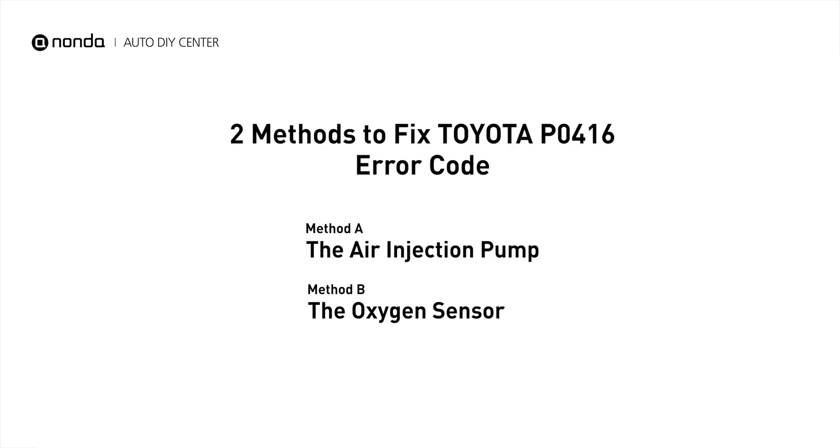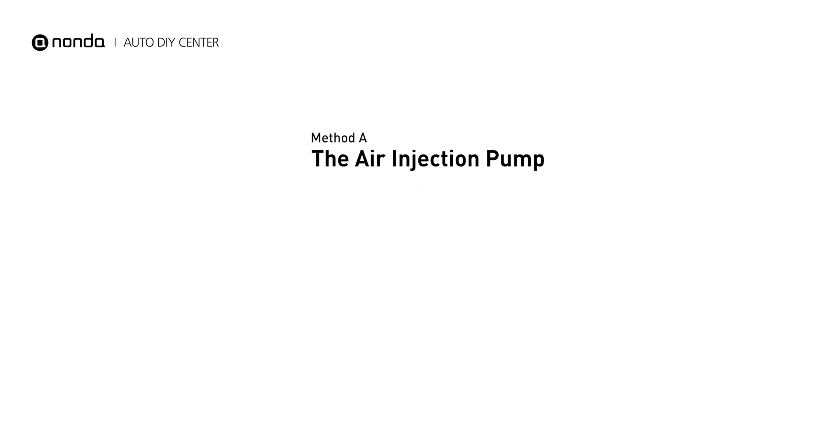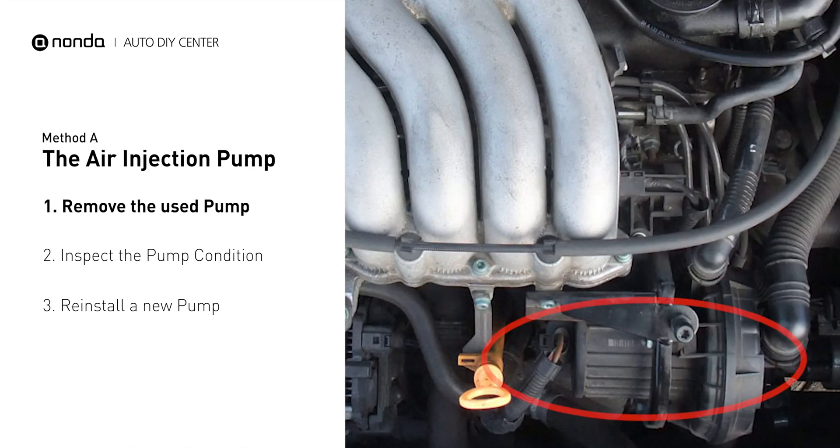Here are two of the most practical solutions to fix Toyota's P0416 error code. Method A: the air injection pump. The air injection pump will be placed at the front of the engine with the serpentine belt wrapped around it.